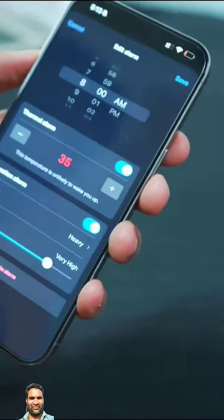You can set an alarm and the bedsheet will automatically vibrate. I'll show you an example of how to use the phone with the bedsheet.